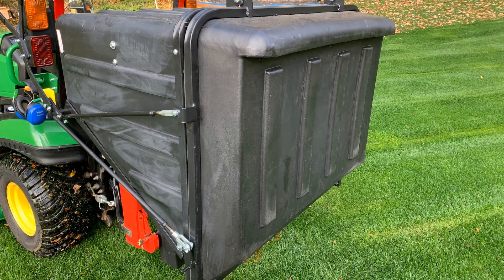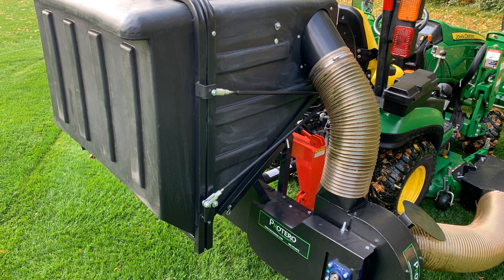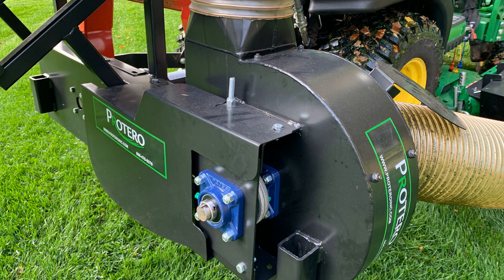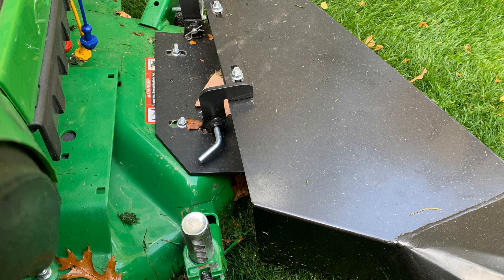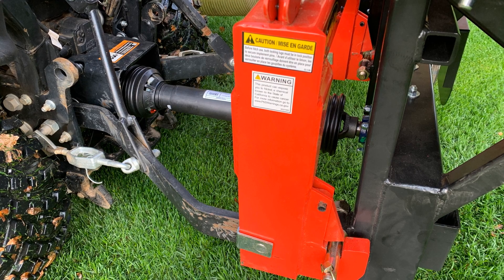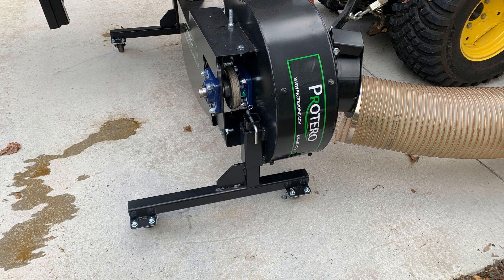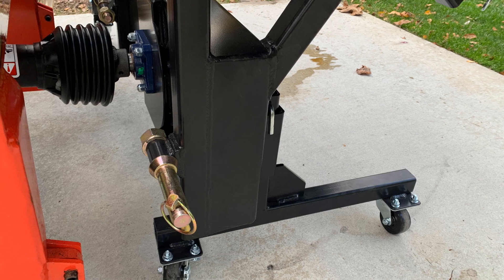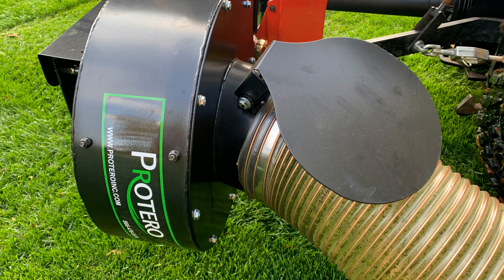What makes this system unique is that it's going to be a PTO driven system. So you don't have to worry about a belt driven system that's tied into your mower deck — like a double pulley, a belt that comes off the mower deck spindle and goes over to a power flow like the traditional John Deere style. This is good for not only John Deere, but also Kubota, Mahindra, Massey, Coyote, LS, New Holland — any of those tractor manufacturers that have that rear PTO.